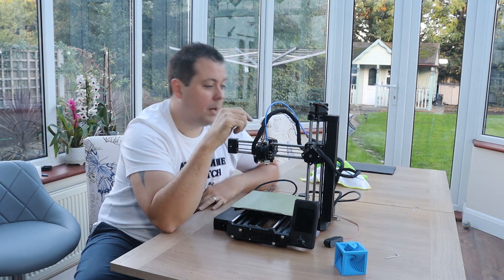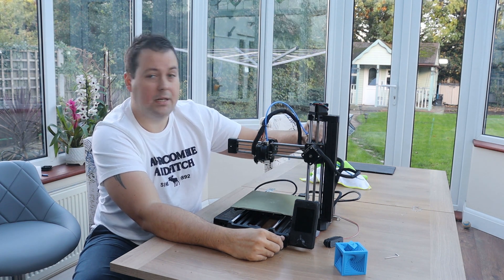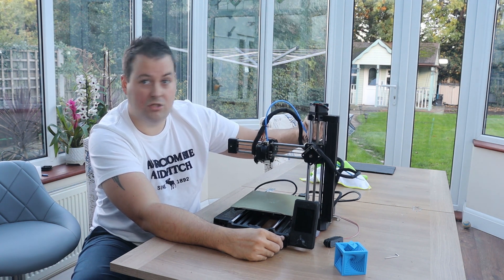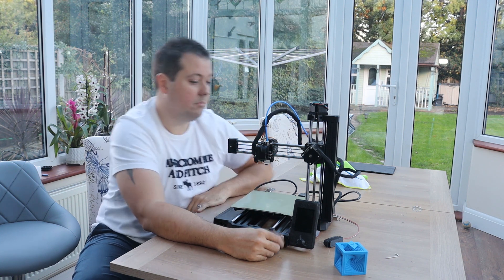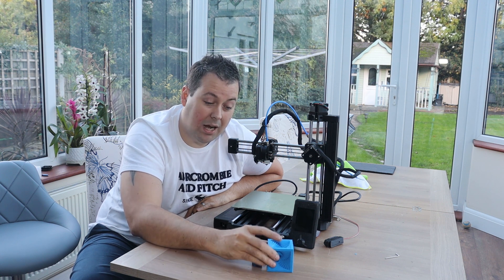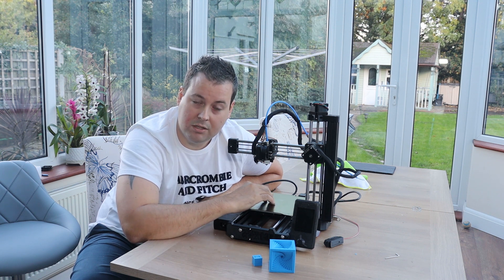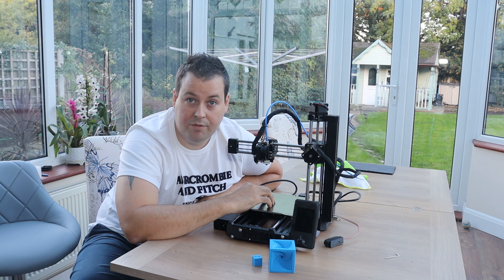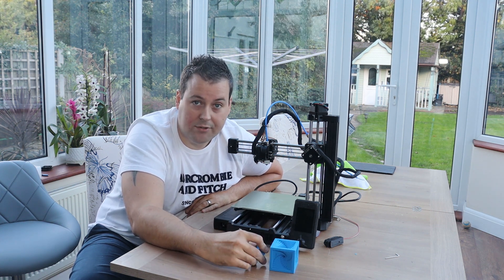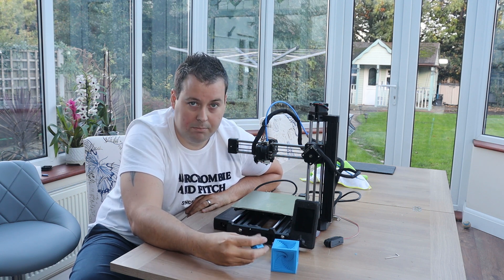It prints well, but because I've got these issues with the extruder where it seems to bind up and clogs, and my issues with the Bowden tube where it's just not working as it should, I actually only got two prints out of this before it clogged and I haven't really been able to get a good print since. I've tried the spiral vase that I've done on the Elf and on a couple of the Flashforges, and I have literally tried seven or eight times — every time it clogs. So we'll do the Bondtech upgrade and see whether that makes it better.